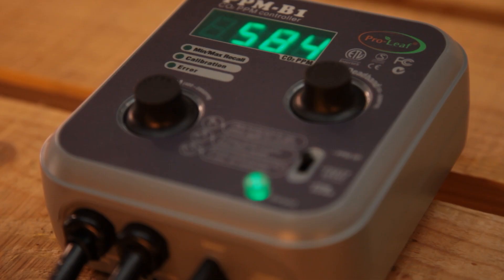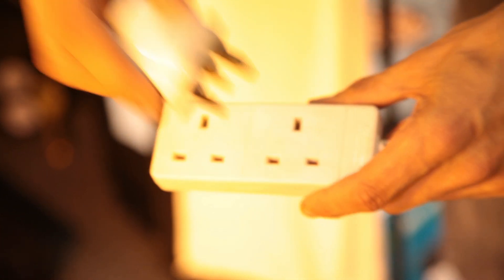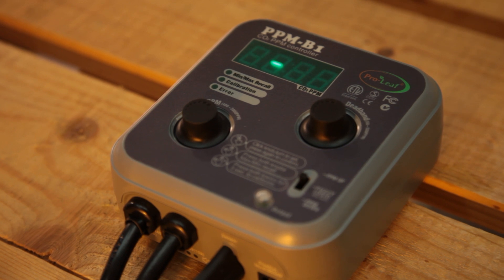You'll notice that the power cable comes with a 2-pin plug, and it also comes with a 2-pin socket for powering your CO2 equipment. We recommend using a 2-pin to 3-pin adapter to power the unit. There are two main options when it comes to the CO2 itself.